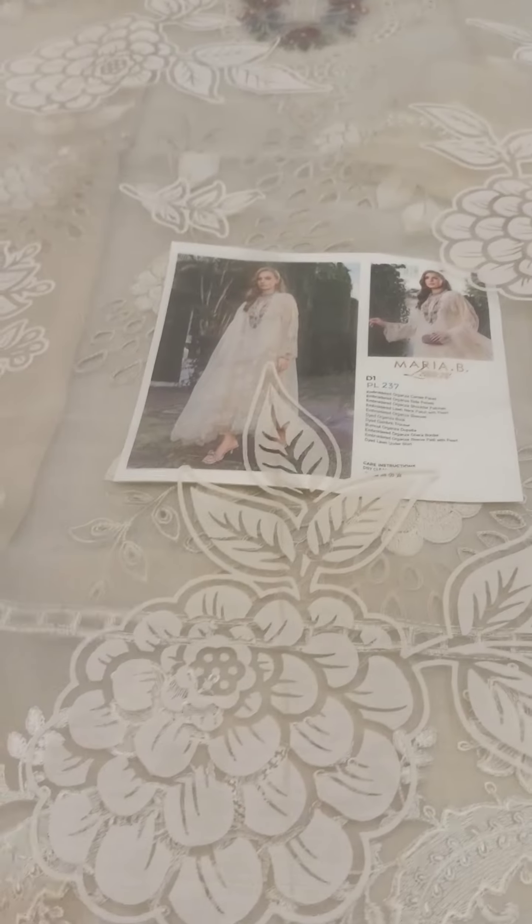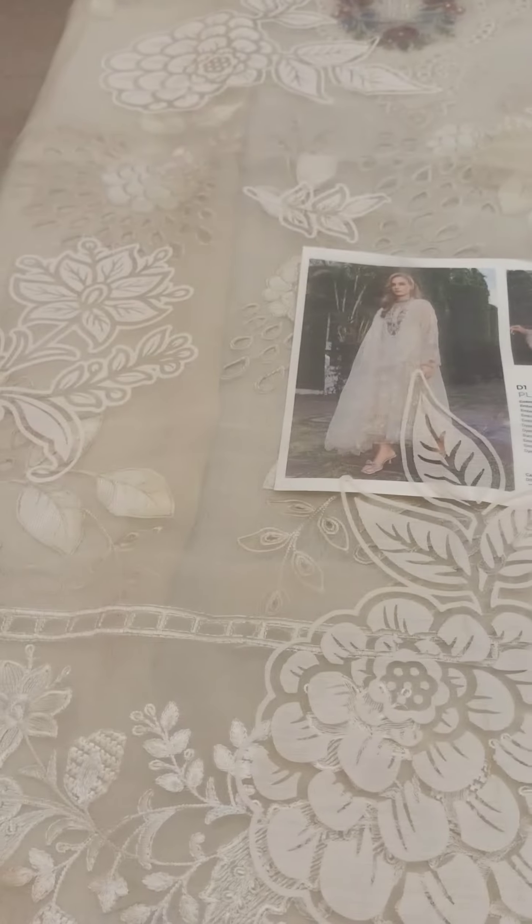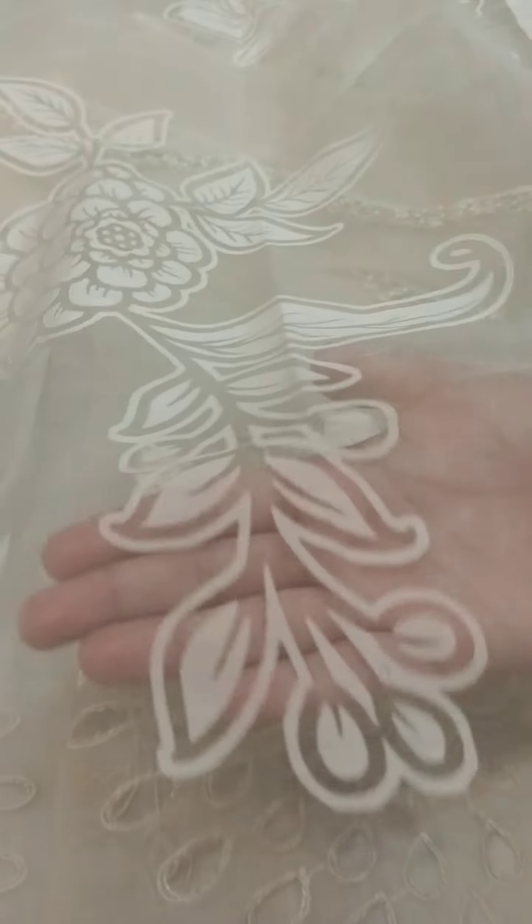Bismillah ir-Rahman ir-Rahim. Today I have this hottest piece from Maria B Embroidered Luxury Lawn Collection 2023 — a complete four-piece article. This one features a three-yard burnout organza dupatta. It's not slippery — it has the look of organza fabric.